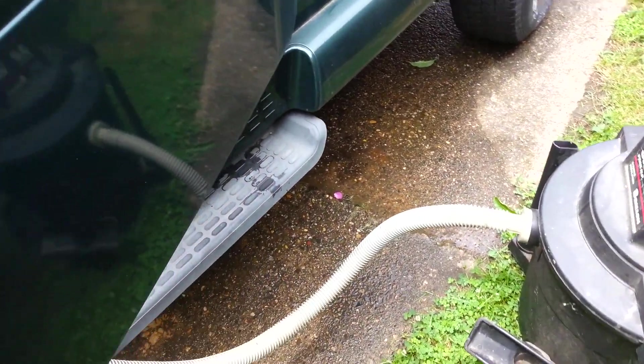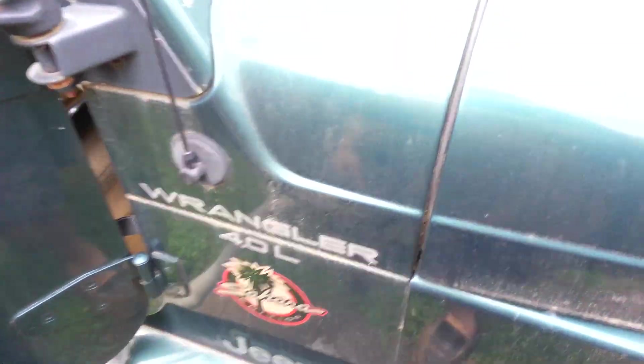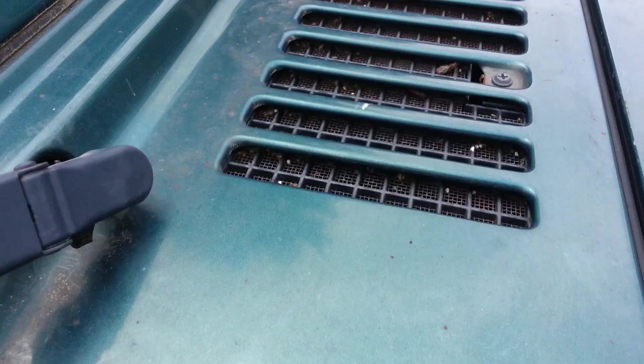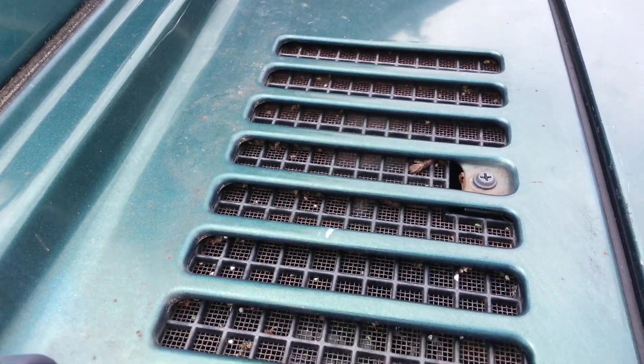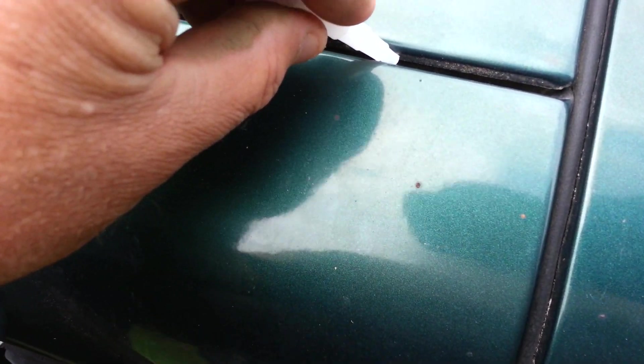I'm going to try something else after I get this mess cleaned up. I noticed when it was raining that water was running down here and going into this slot. I don't know if that's where most of it comes from or if it goes through here. But I'm going to get some sealant and seal this thing all the way across.